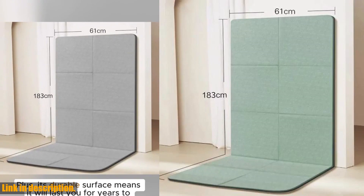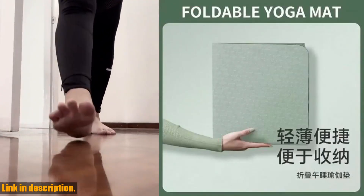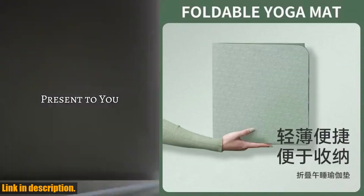The double-sided non-slip surface is a game changer for your practice. You can move through your flows with confidence, knowing that your mat will stay put no matter what. Plus, it's perfect for those sweaty yoga sessions — no more slipping and sliding around.